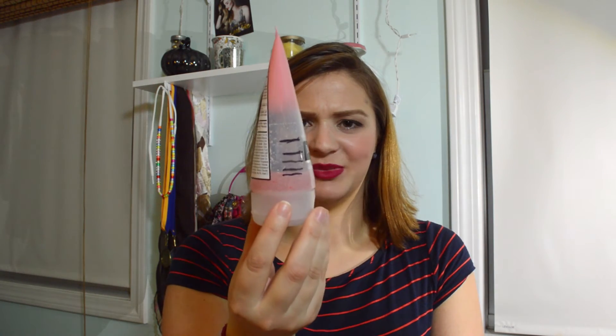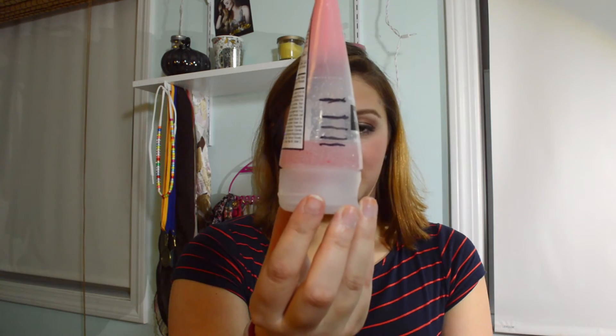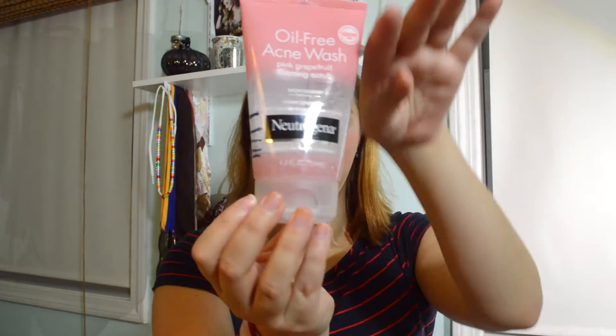The next cleansing item is the Neutrogena Oil-Free Acne Wash, which I use in the shower on my chest, arms, and sometimes my face. I use it probably every three days, but the progress lines aren't really showing that — I think it has to do with the shape of the bottle, which slopes out. I used it as much as between the previous two lines but it's just not showing. I'm trying to use this up especially now because of the whole microbead issue. It's slowly but surely going away and I'll be happy when it's out of my collection.